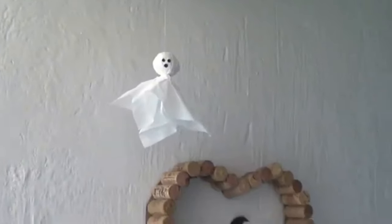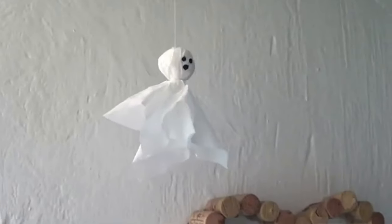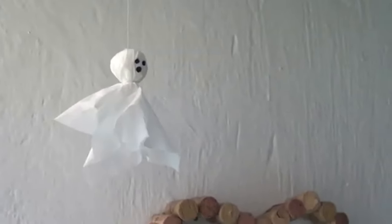This is pretty much the idea I wanted to share — it's really easy, fast, affordable, and they look cute. Handy if you want to decorate your office or room for Halloween parties. I found this idea online, but they use candy as opposed to the napkin filling I used for the head.